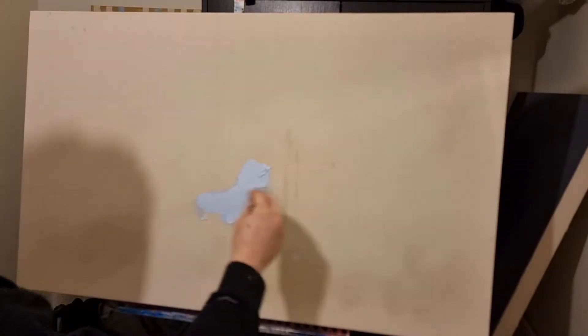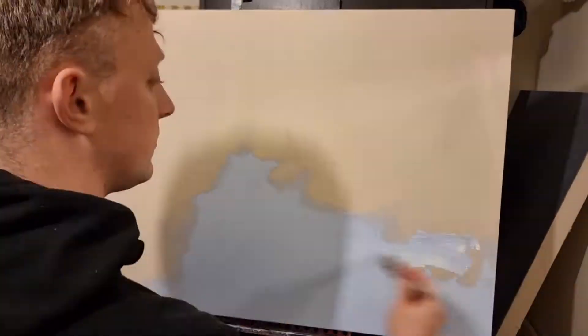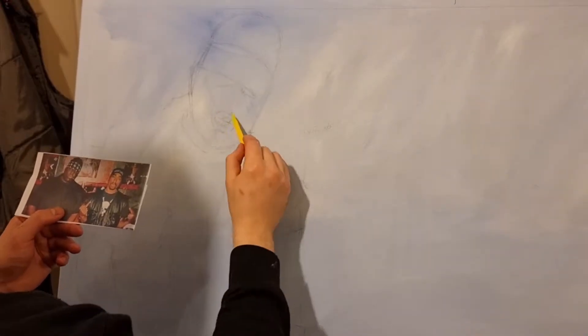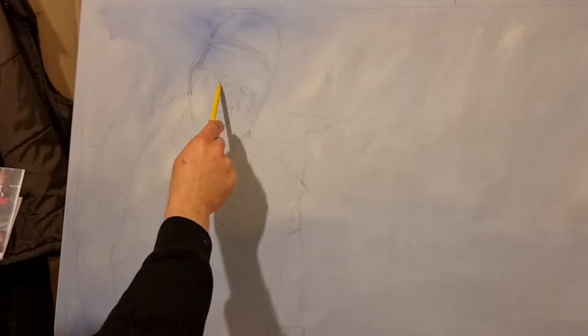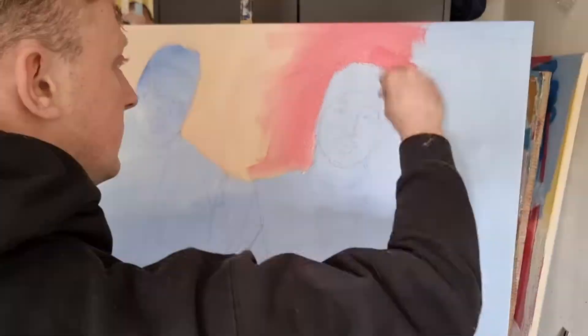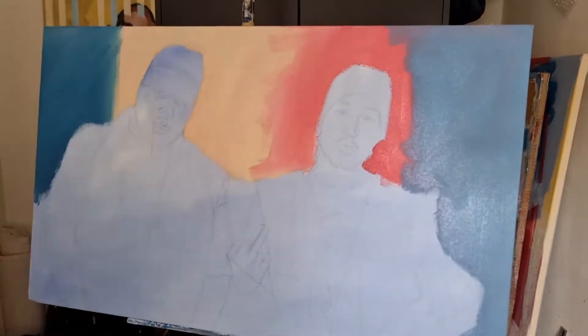What's going on guys, it's Chris back with another painting video. As you can see, this is a sped-up version of one of my paintings — it's actually a commission of Biggie and Tupac, the hip-hop artists.